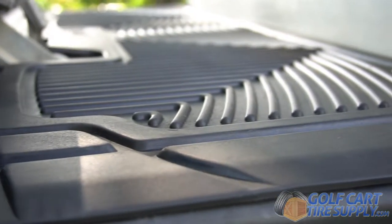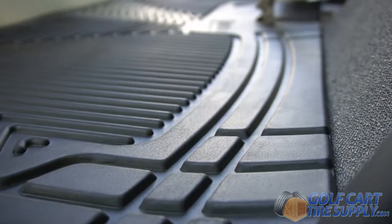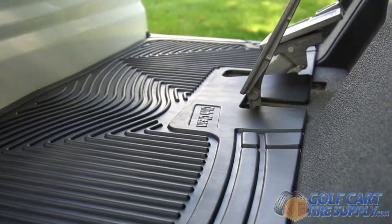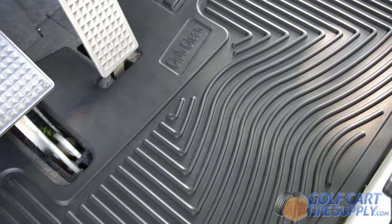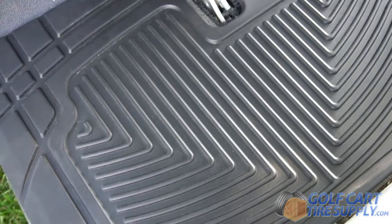This is the Yamaha Drive and G29 Club Clean Golf Cart Floor Mat for carts from 2001 to 2016. The mat is laser measured to fit your cart perfectly. Made of high-quality, heavy-duty, stain-proof rubber, the Club Clean Floor Mat is the best floorboard protection you can install on your golf cart.